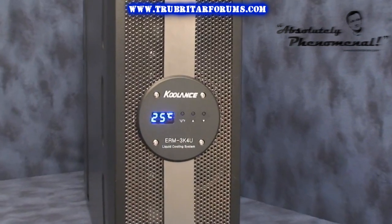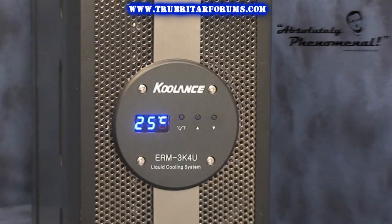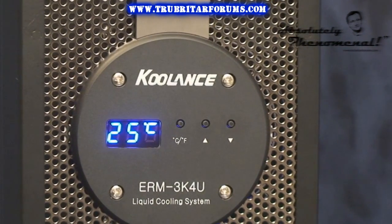The cooler can either be rack mounted or used as a tower type system by rotating the control panel. The front of the ERM looks well designed and will complement any PC case. The main control panel has a basic layout and is easy to configure.